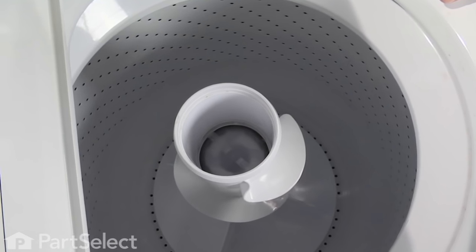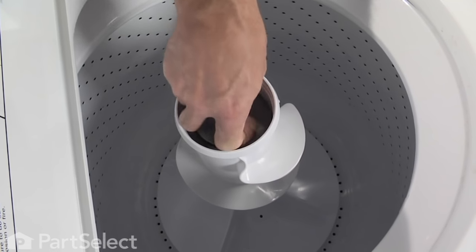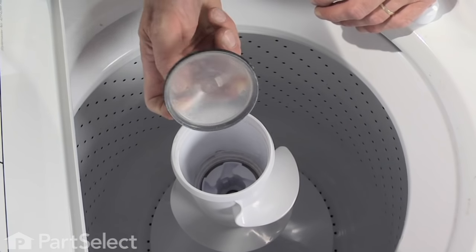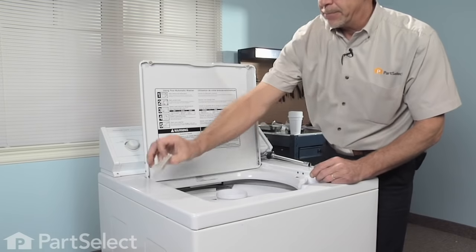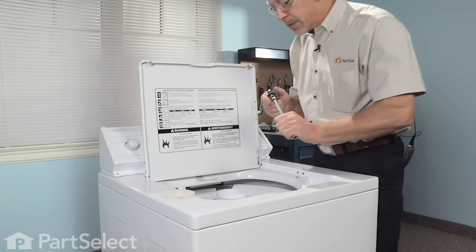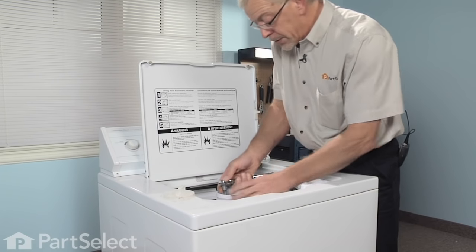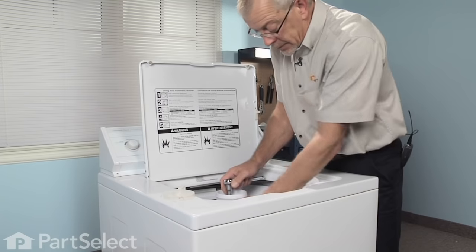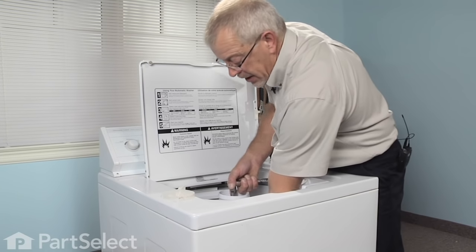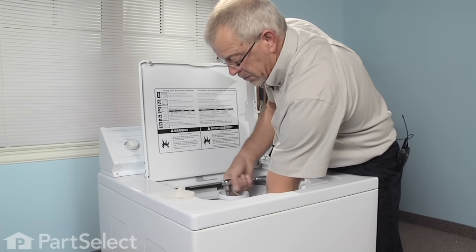It's a clear plastic device located just down inside the dual-action agitator — just reach down in there and pop it out. The seal may or may not come out with it. Next we're going to take our ratchet and our 7/16 socket, locate the bolt in the center, grab the base of the agitator to keep it from turning, and completely loosen that bolt.